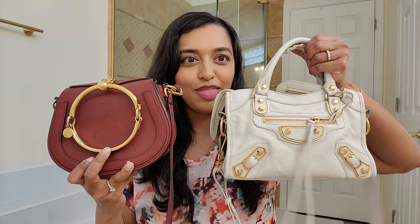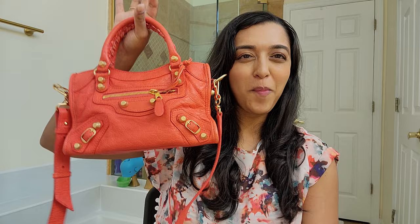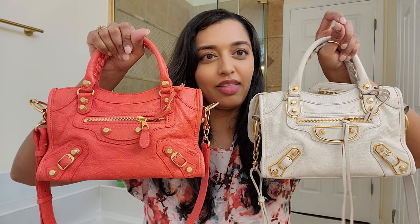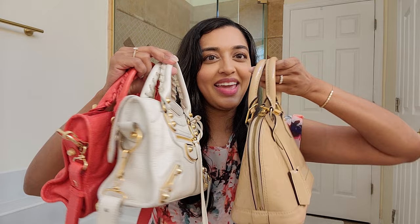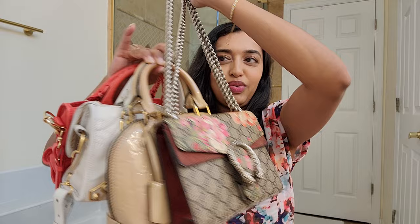Let me also show you the other Balenciaga City mini I have in the orange color. This is the other Balenciaga City — I love this color, it's like an orangey-red, poppy, bright, fun color. It goes with a lot in my wardrobe, even what I'm wearing today. Comparing the two, you can see this one is in the metallic-edge hardware and the other is in regular hardware. These two together — I just love the colors — they fit a bunch, and then I've got my Alma BB as well.